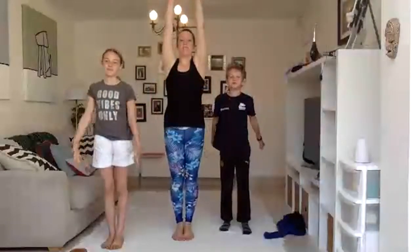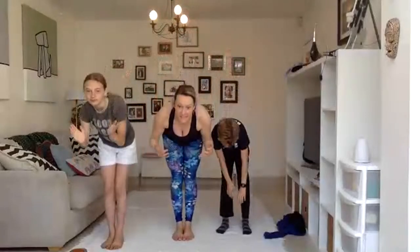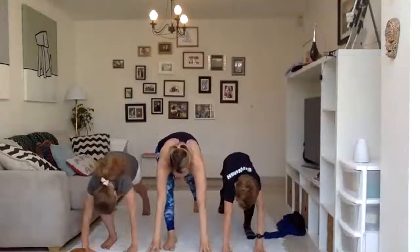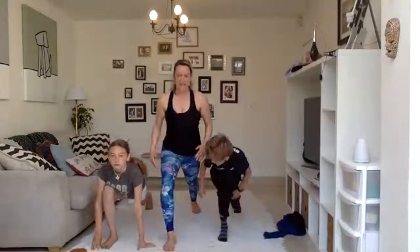Sweep the arms up. Big breath in. And then forward fold nice and slowly. And this time we're going to come into a high lunge. Step the left foot back. Don't drop the knee. Keep it nice and strong. See if you can balance like a warrior now.